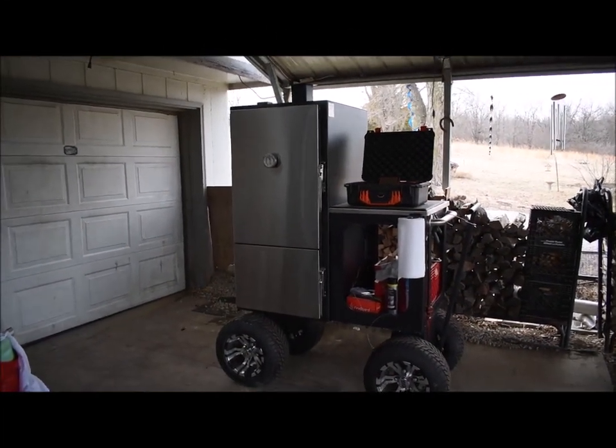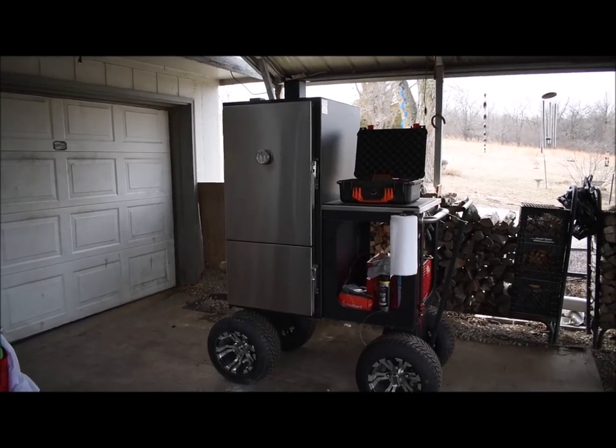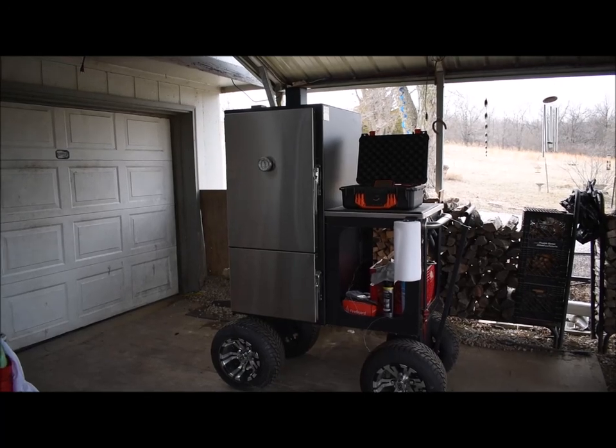This is my Lone Star Grill mini cabinet smoker. I'm going to show you some mods and some tips I do maintaining it.